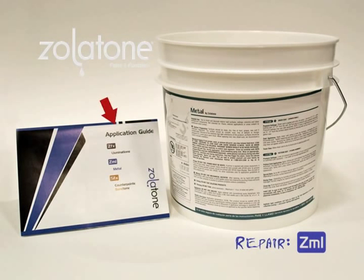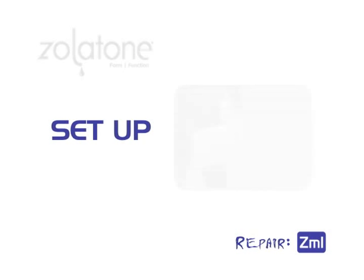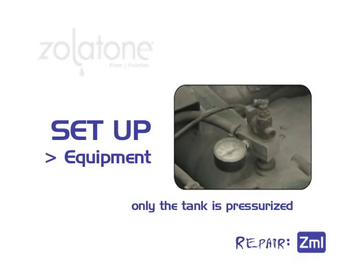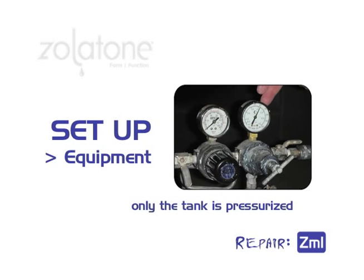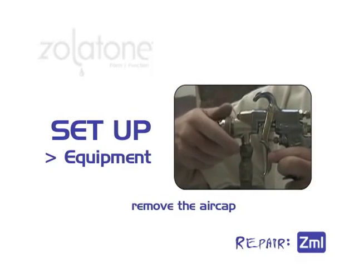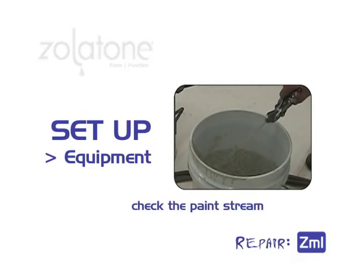For beginning pressure settings, refer to the application shipper or can label. These instructions can also be downloaded from Zolotone.com. Pour your mixed boxed paint into the tank and pressurize the tank. To prime the paint line, only the tank is pressurized. Next, get the paint flowing. Remove the internal mix air cap from the gun. With the air cap off, check that the paint streams steady and straight.